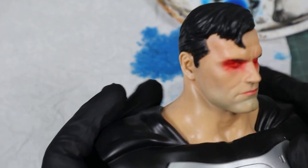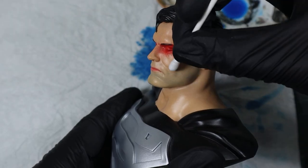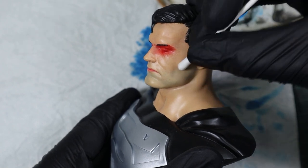If you prefer a subtle shadow, you can stop here. Before you varnish your work, you can use a dry q-tip to correct the line between the bearded and non-bearded part of the cheek.